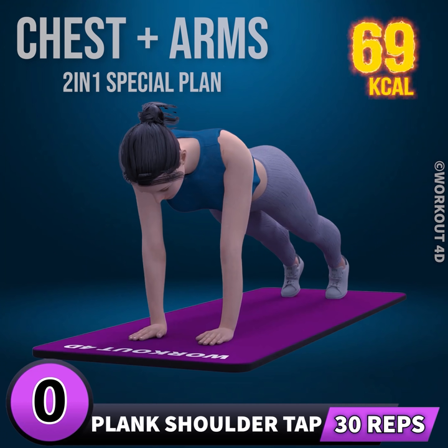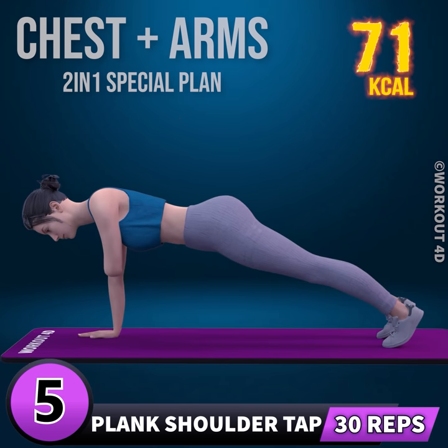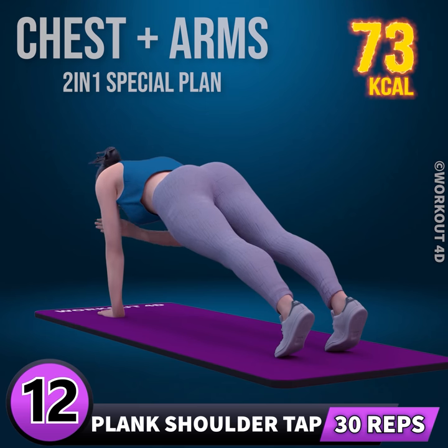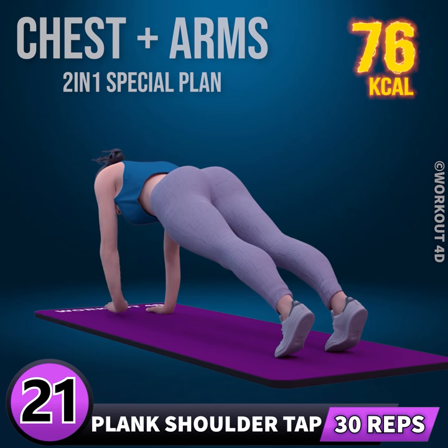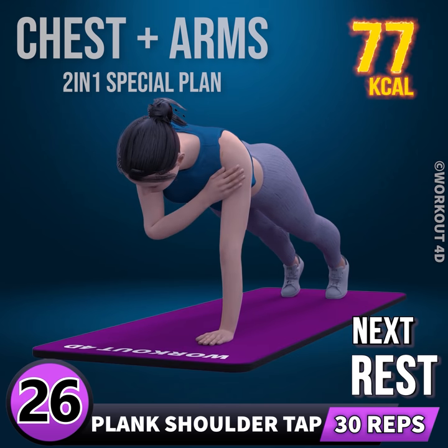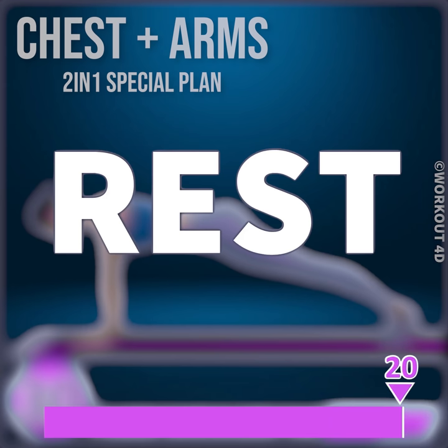Next exercise is plank shoulder tap in 3, 2, 1, go. 1, 2, 3, 4, 5, 6, 7, 8, 9, 10, 11, 12, 13, 14, 15, 16, 17, 18, 19, 20, 21, 22, 23, 24, 25, 26, 27, 28, 29, 30. Rest time.